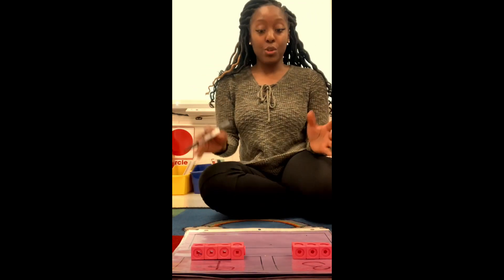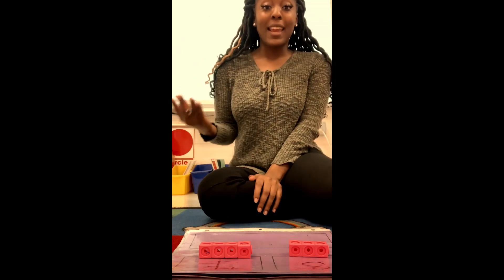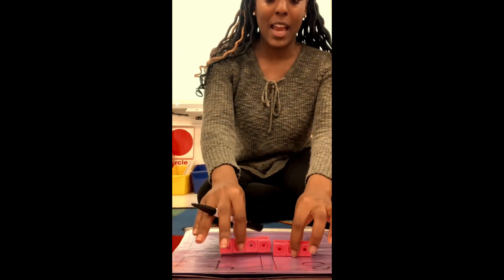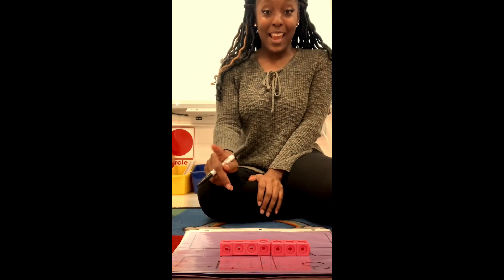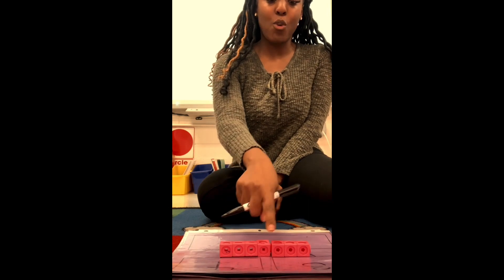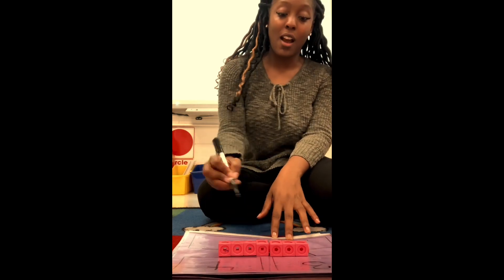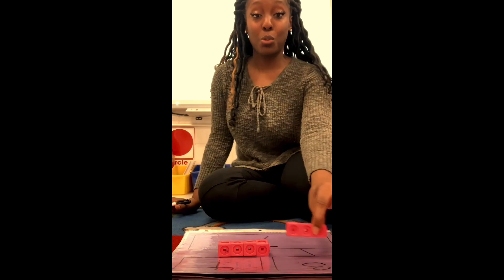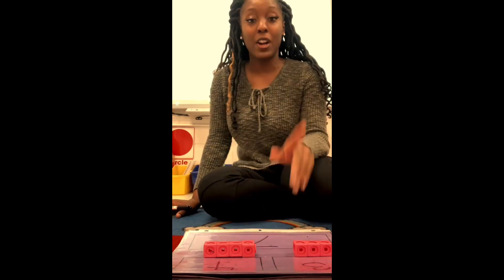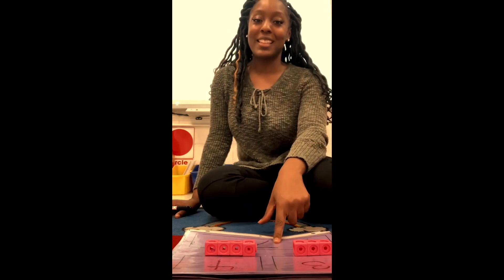After that, their choice — they could either snap them back together or just go ahead and count them all to get the total. I'm going to count all of them together and push them close together to count and receive my total: one, two, three, four, five, six, seven. So I have seven cubes in all. At the end, they should be able to say three and four equals seven, or four and three equals seven.